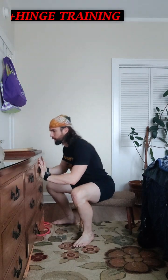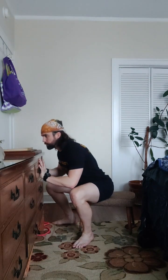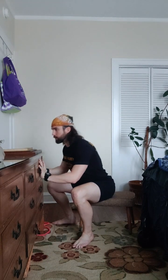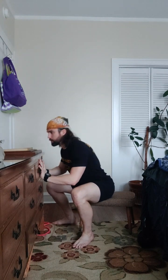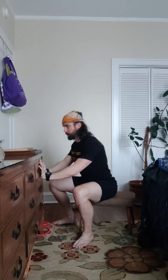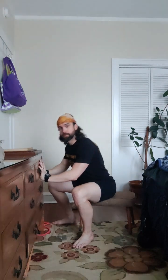We're going to go ready and down one, exhale, inhale, inhale down, exhale two, inhale, exhale three, down, up, four, down, up, five. Nice solid pace. Down, up, six, down, up, seven, down, up, eight, down, up, nine. Solid, keep it up. Down, up, ten.